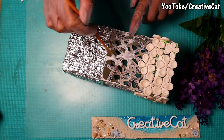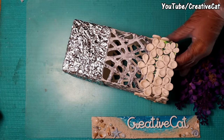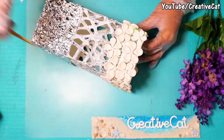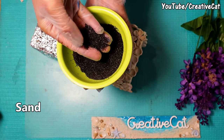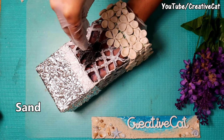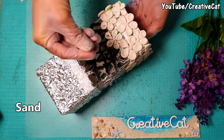Now apply some glue on this part, generously. This is sand — I got it from Dollar Tree. Sprinkle it where we have applied glue. Now try to cover all the portion.